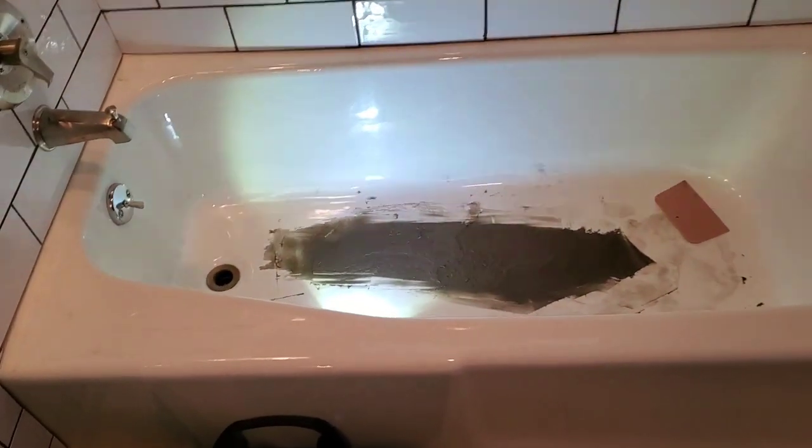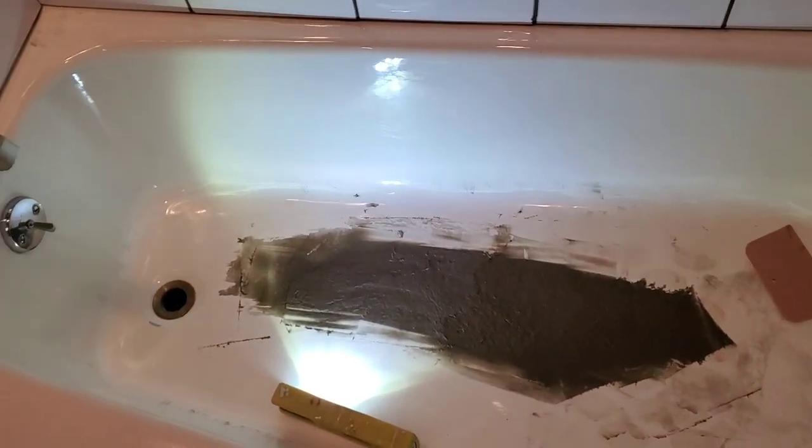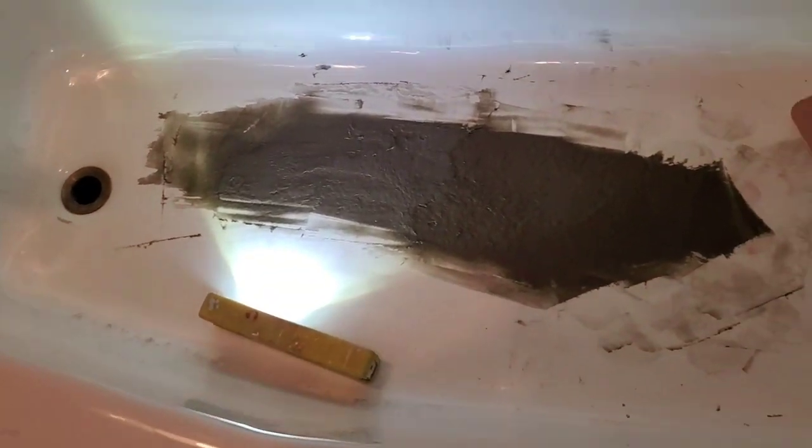We're going to repair this birdbath and then reglaze this thing. We'll keep you posted.